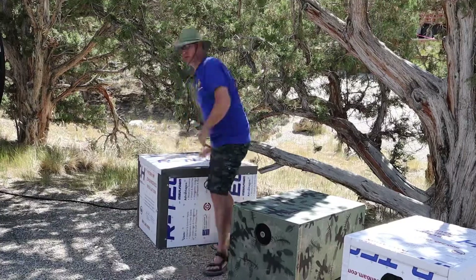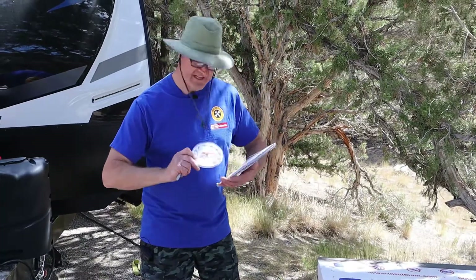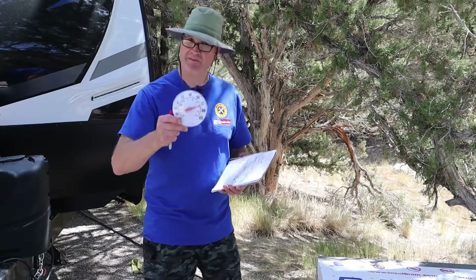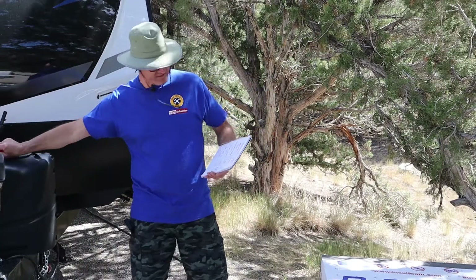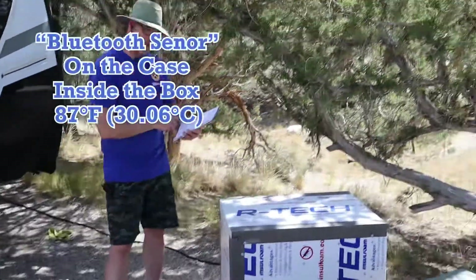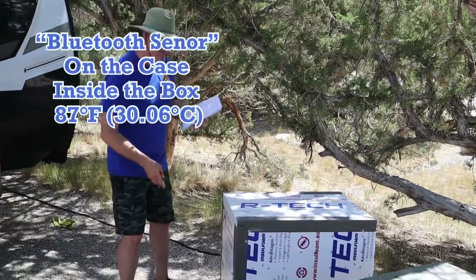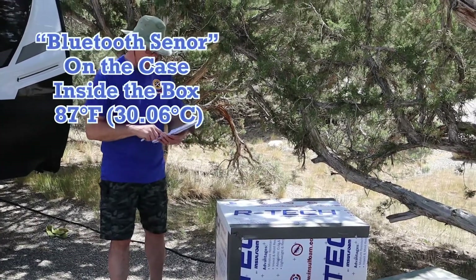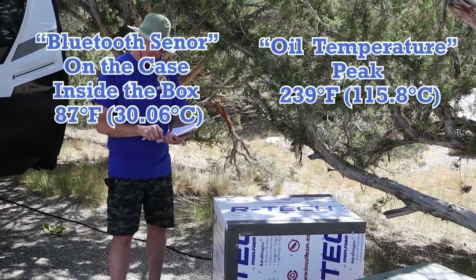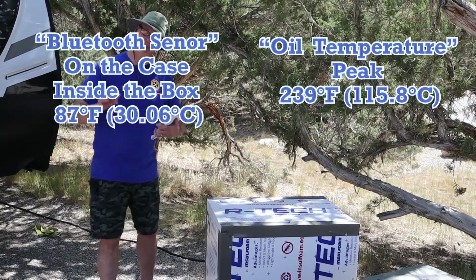Next up is the sound shed. After 30 minutes, our outside air temperature is now up to 85 degrees. Inside the sound shed the Bluetooth reads 87 degrees — that's two degrees warmer than the others, but we don't have a fan blowing in there. The oil temperature peaked at 239 and is operating right now at about 230.